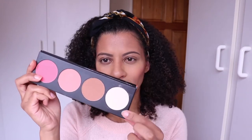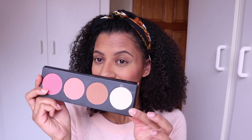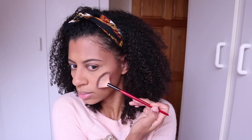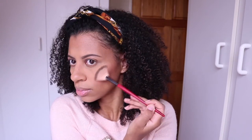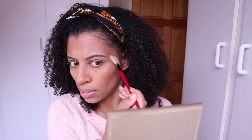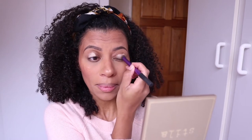The very white-looking highlighter in the palette doesn't work on my skin tone, so I decided to go for an old faithful, which is MAC Gold Deposit. I apply that to the top of my cheekbones, take it up a little bit above my eyebrow, and also apply it to the bridge of my nose and to my cupid's bow.